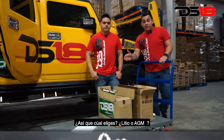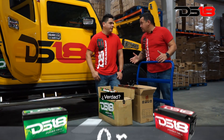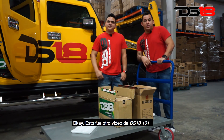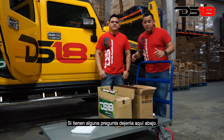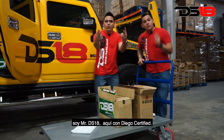So which one would you pick — lithium or AGM? That's up to you. DS18 team has them both. So that's another DS18 one-on-one video. Don't forget to like, comment, and share this video. If you have any questions, leave them below. I'm Mr. DS18 here with Diego Certified. We like it loud.